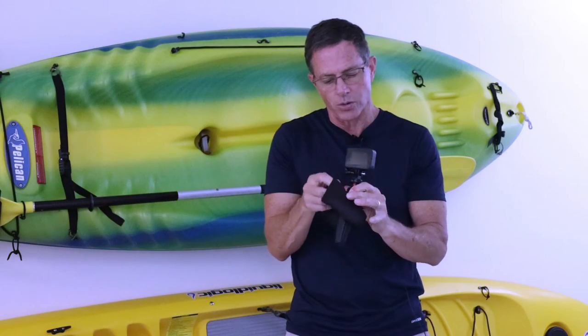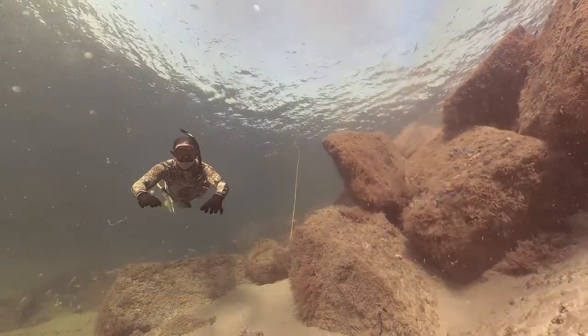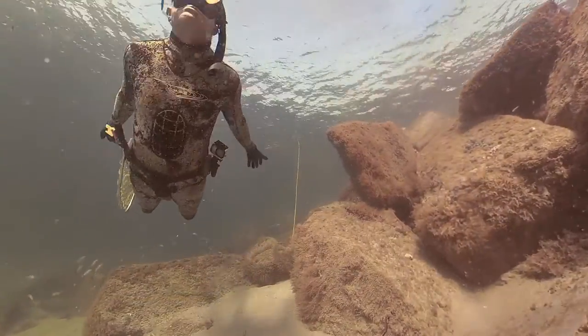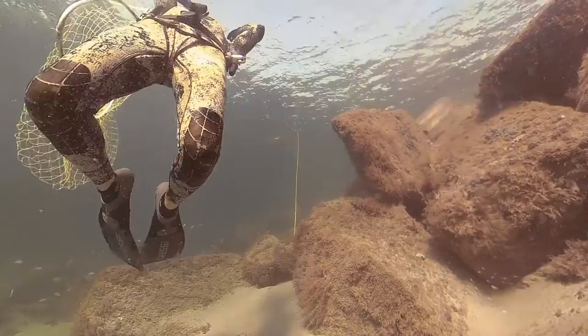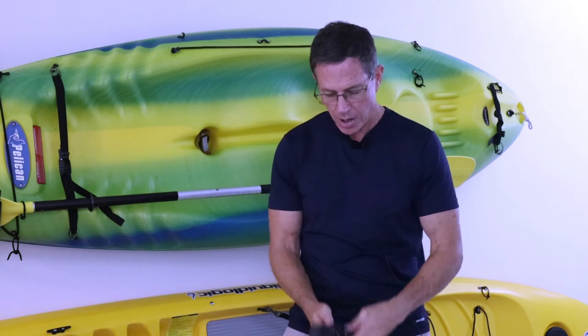This also works really well — I've dove with it quite a bit with my GoPro on it. When I'm not using it, it's in the sheath and I'm completely hands-free. I don't need to worry about it.